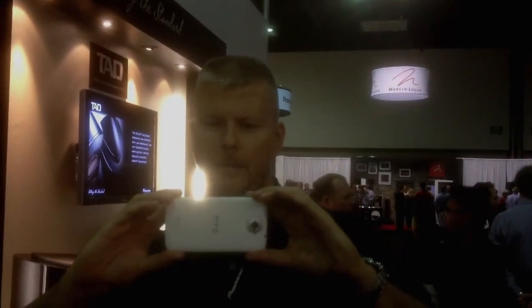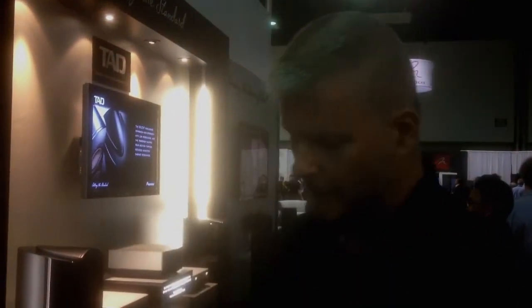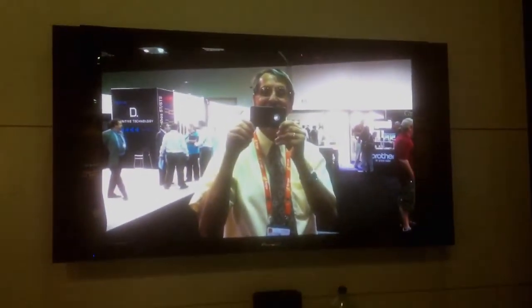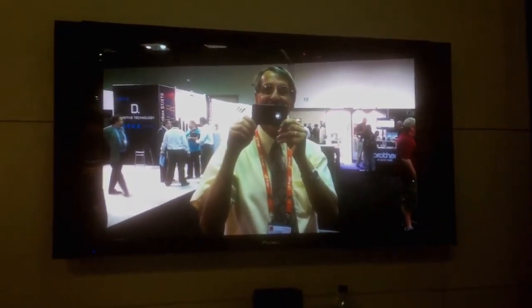So what I'm going to do with my HTC phone right now is take a picture of you filming me, and then we'll see it show up on the TV screen. Here's my camera. I'll take a picture — there you are. I'll go into my photo gallery, select my player. Here is the Pioneer Blu-ray player, and that should pop right up on screen. There you are — and it works. That fast and that simple.